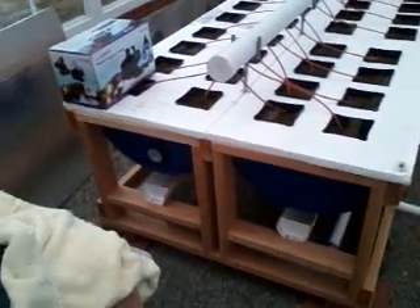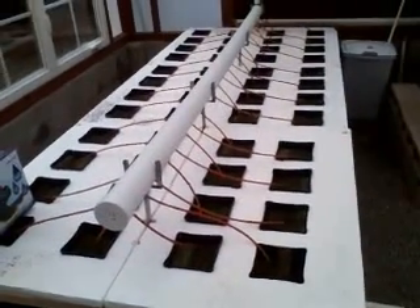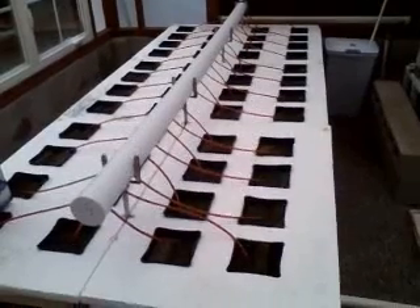This is an update on my aquaponics hobby greenhouse using a Dutch bucket system. I've got 48 individual drill pots.